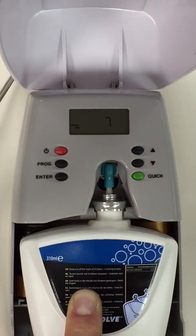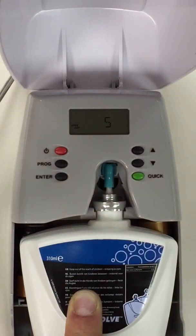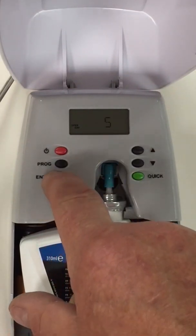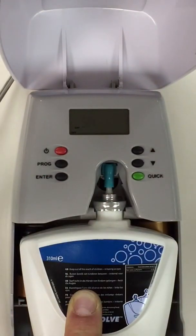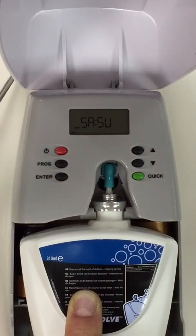7 days a week is what it is programmed for at the moment, so we need to adjust that for 5 days a week as our office is closed for 2 days. So we have 5 and press enter. Saturday has come up and switched off, so I will accept that setting.